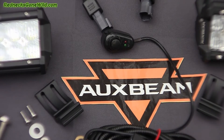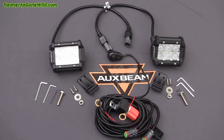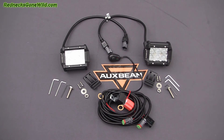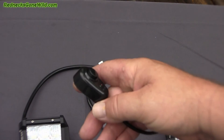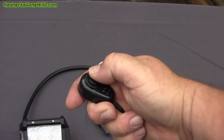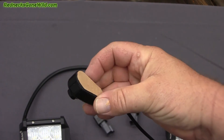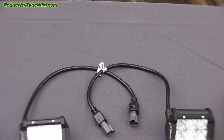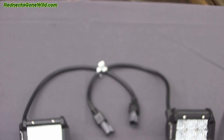Also included is a wiring harness with an on/off switch, relays, fuse, and connectors to plug the lights in. I have to admit I'm not very impressed with the on/off switch — it's a little cheap and plastic and doesn't seem waterproof, but a replacement switch from an auto parts store isn't expensive. I am impressed with the female and male connectors for these lights.